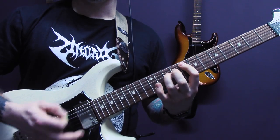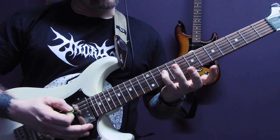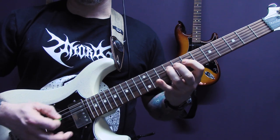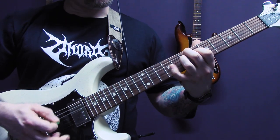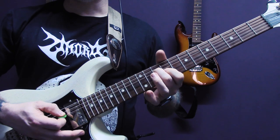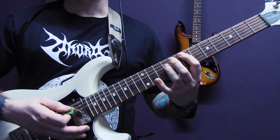That bit goes like this. Back onto the A open. Ten, nine, seven of the D. Seven of the A: six, seven, nine of the D. Then ten of the D, nine of the G. And then just a power chord on seven of the A.